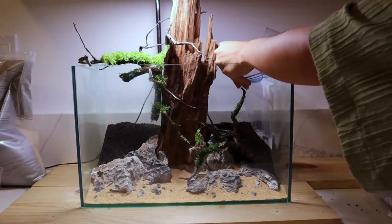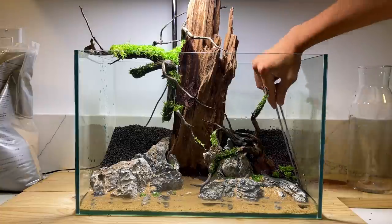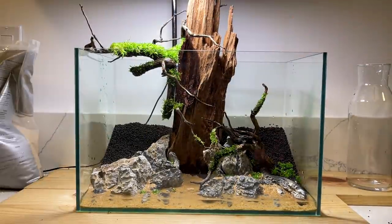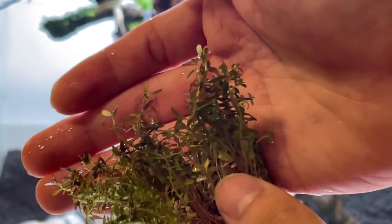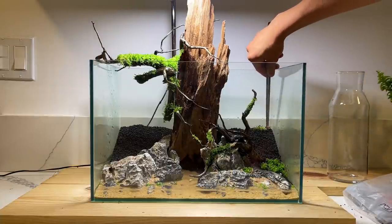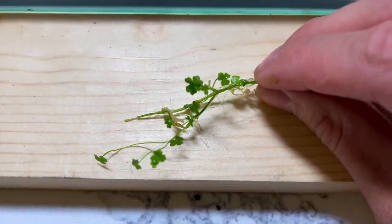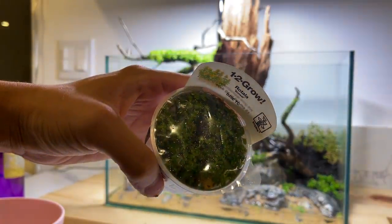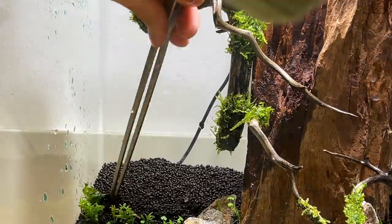Now I'm getting ready to plant, and it's easiest to plant when the aquarium isn't completely full of water. The first plant is Monte Carlo, a foreground plant with small round leaves that creeps along the bottom to create a carpet. Next is Rotala H'ra, a tall stem plant for the background with reddish-pink tips. Then Hydrocotyle tripartita Japan — one of my favorites — with cute clover-like leaves that grows extremely fast, going in the midground for a bushy appearance. Finally, Rotala Bonsai, also a midground plant that doesn't grow too tall but has a really nice vertical structure.